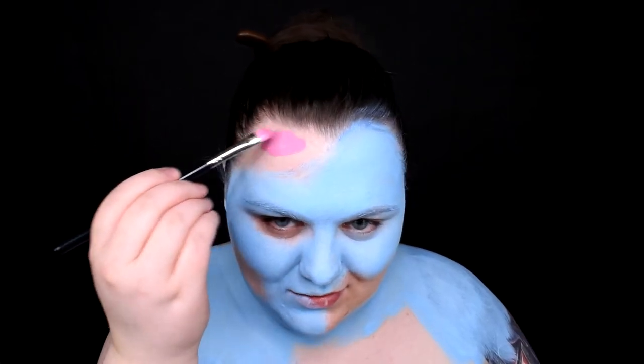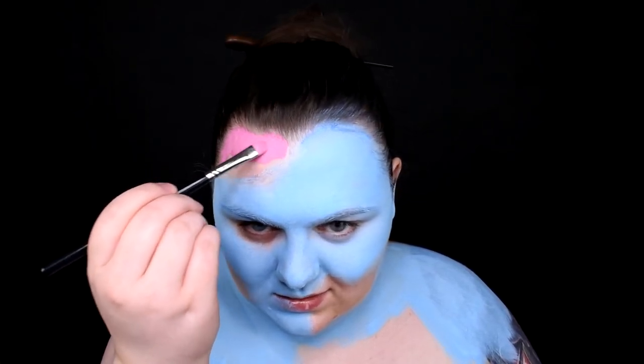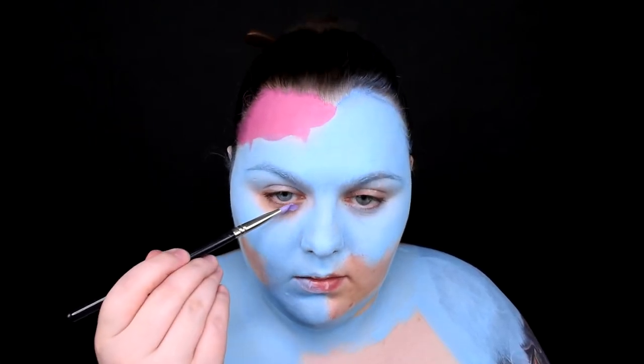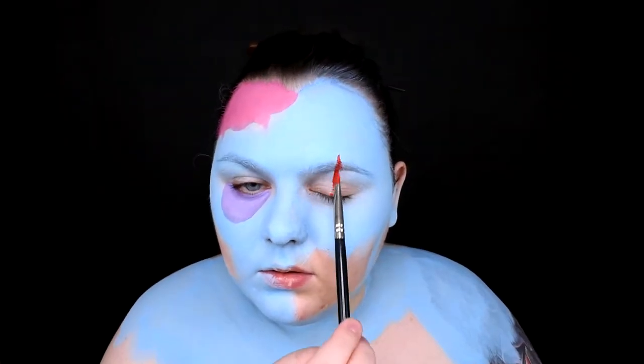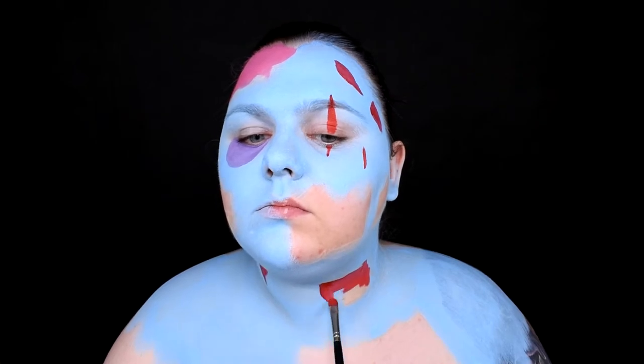Now let's go to the brain. I mixed two pink paints — oh, that's gorgeous! Gorgeous shade! I want to cover only this area. Shading and other details will come later. Now a more purple shade under my eye and some red to create wounds.